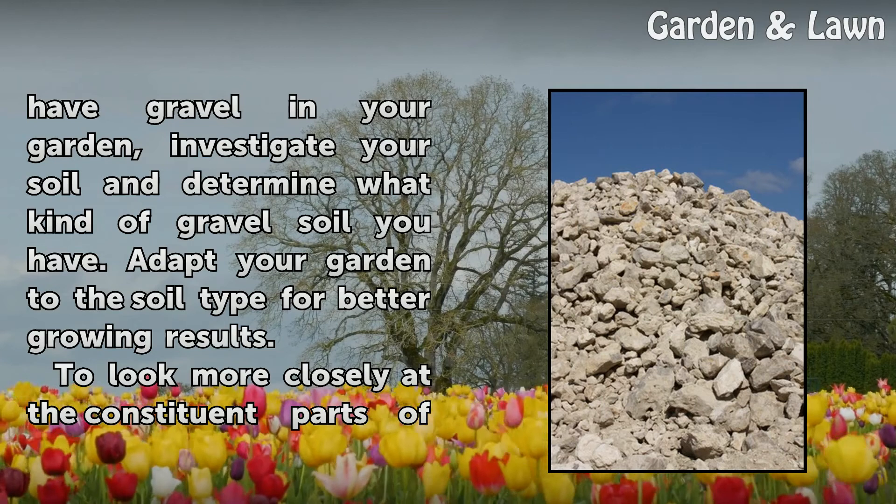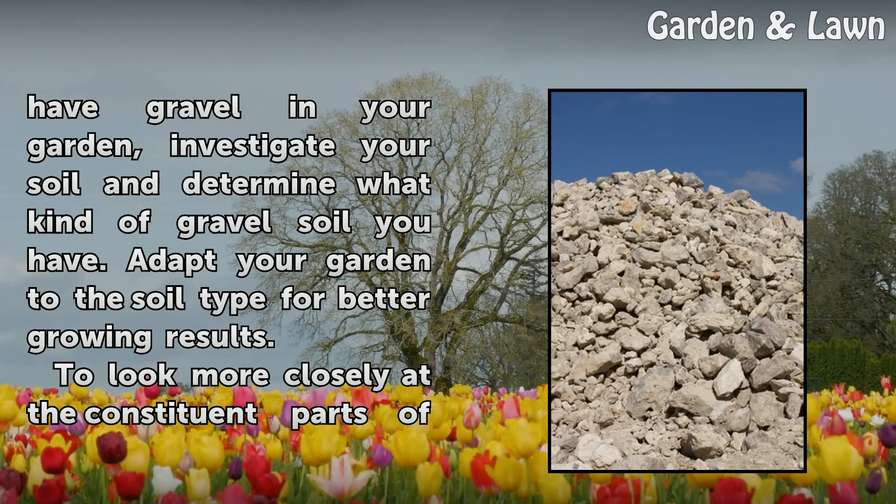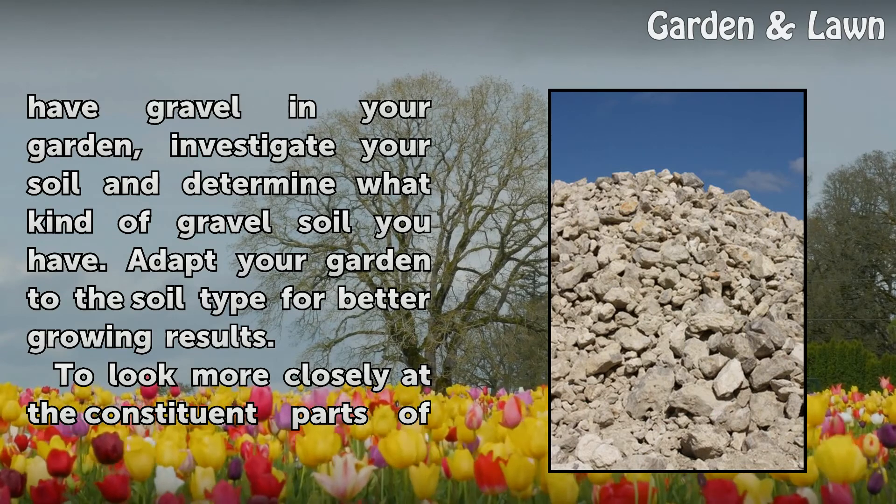If you have gravel in your garden, investigate your soil and determine what kind of gravel soil you have. Adapt your garden to the soil type for better growing results.